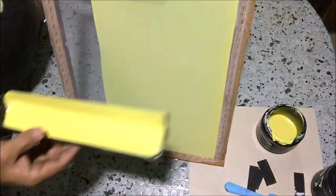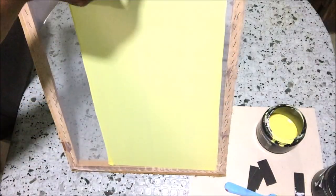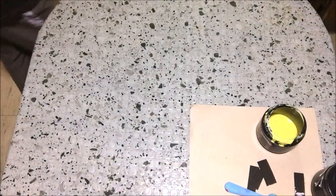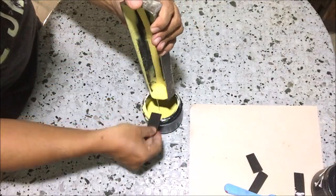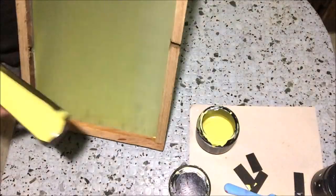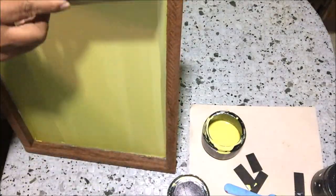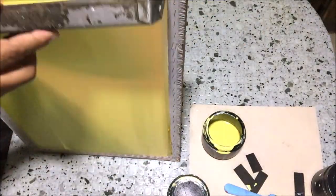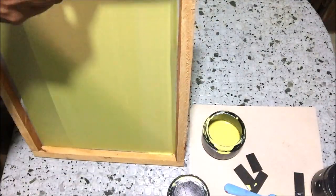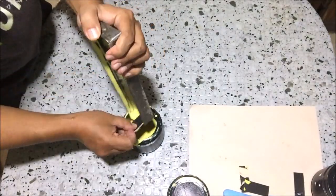To dry the photo emulsion on screens, I use an electric fan. You can also use a hair blower if you want the screens to dry faster. By the way, you should do this process in a dimmer area. After applying photo emulsion on screens, return the remaining photo emulsion to the container and wait for the screens to dry. We will apply a second coating. This second coating will ensure that our screens are properly coated. I'm using 100 mesh screens, ideal for water-based textile paints. After applying the second coating, return the remaining photo emulsion to the container and wait for the screens to dry.